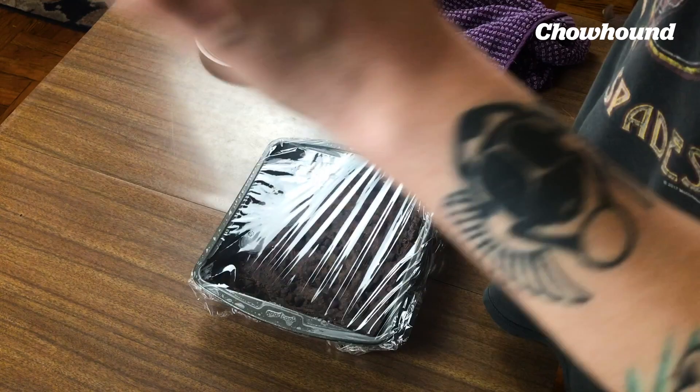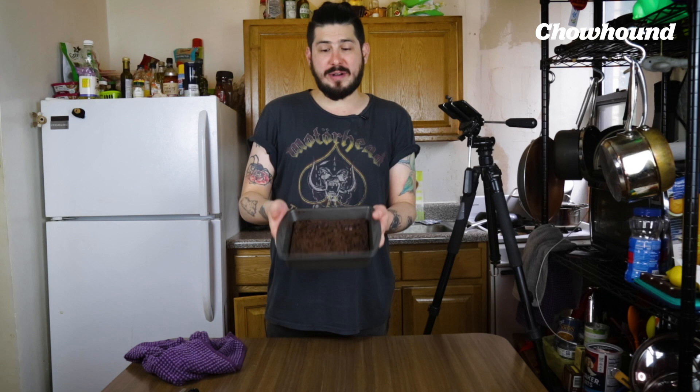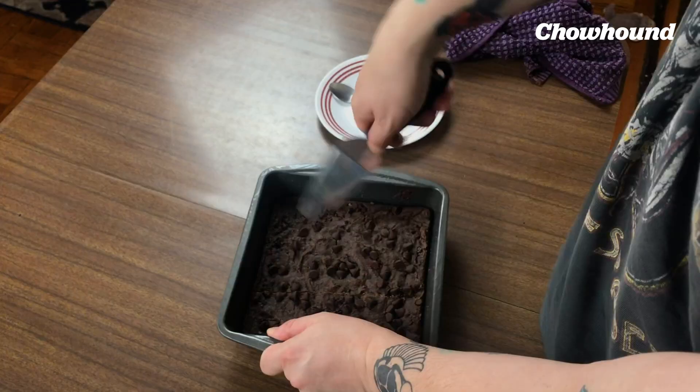My brownie was setting all night in my refrigerator, and now it's the moment of truth. Looks like a brownie, smells nice — pretty chocolatey. Let's see about this consistency. It feels like those fudgy, not super cakey brownies. Let's taste this. It tastes pretty damn good. This tastes like a fudge brownie. This is really good. And the additional flavorings I added — the cinnamon and the chili — are very subtle. This is very just fudgy and chocolate forward.